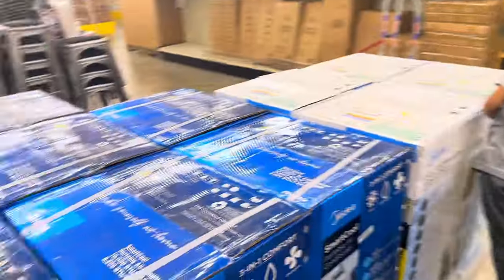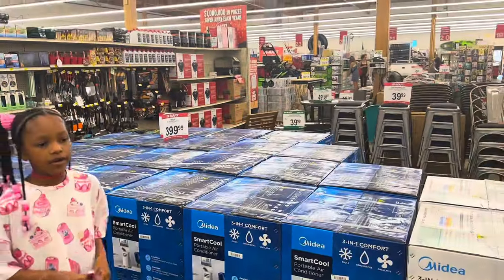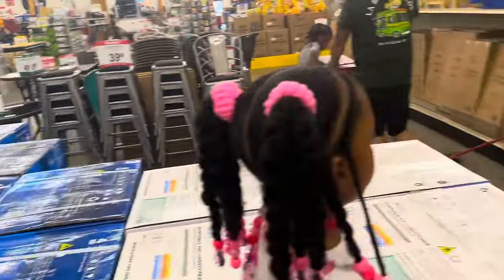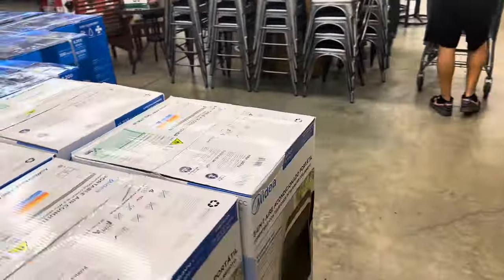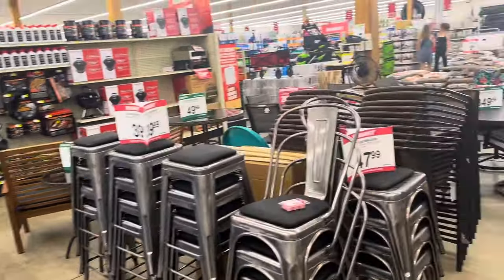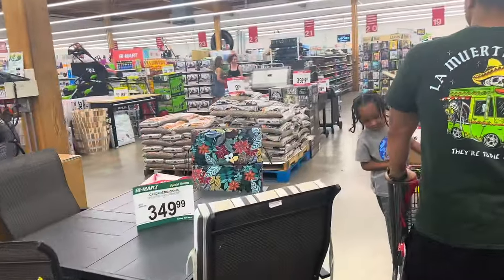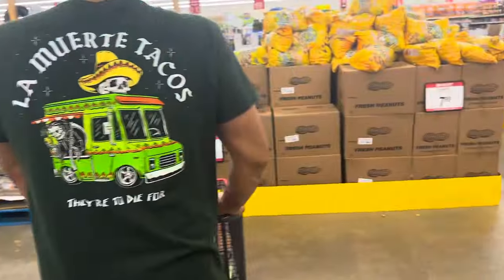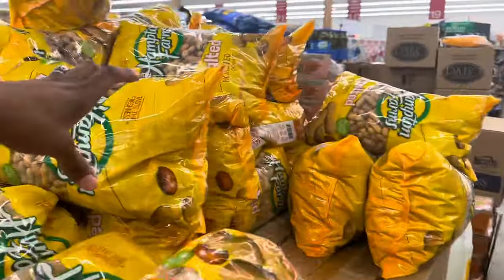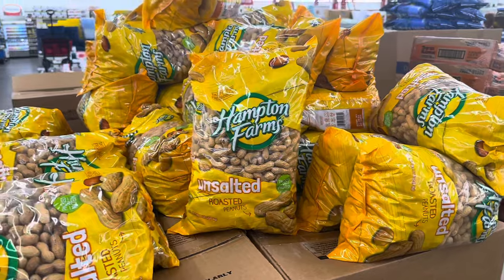Oh, they got a bunch of portable air conditioners. These are $399 for a portable air conditioner. I don't feel like it gets that hot out here to actually need one — we already have fans. They also have this big bag of peanuts for $7.99. Unsalted.